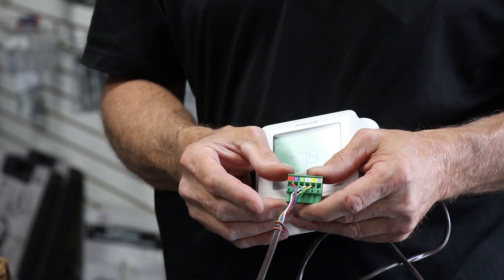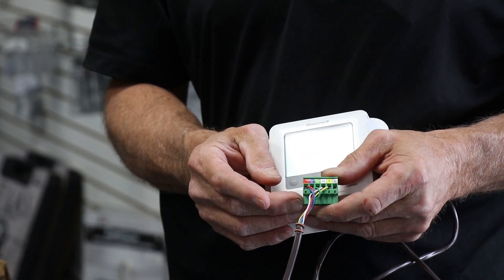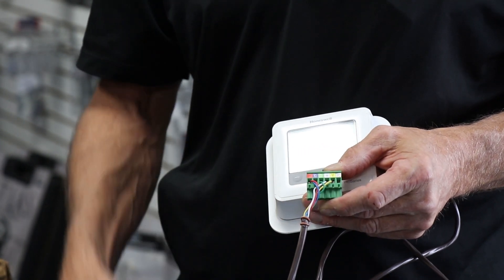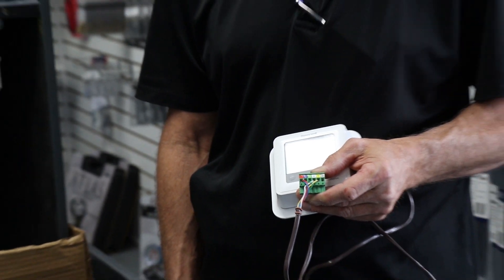But if it's just a communicating or a single-stage air conditioner, technically all we need is our R, G, W, and Y. You do not need a common if it's a battery-operated thermostat.